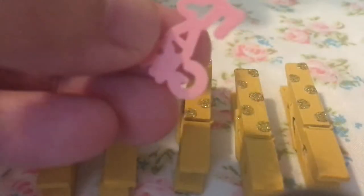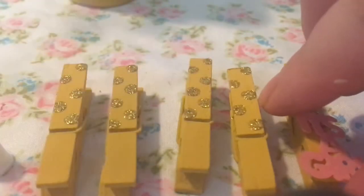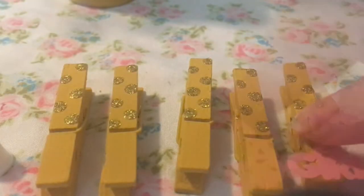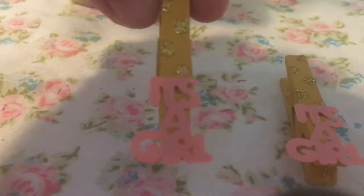After the glitter glue has dried, take a piece of confetti and put some clear tacky glue on the back of it. Make sure that you press the confetti firmly onto the bottom of the clothes pin so that it doesn't fall off while it's drying. Once it's finished, it should look something like this.